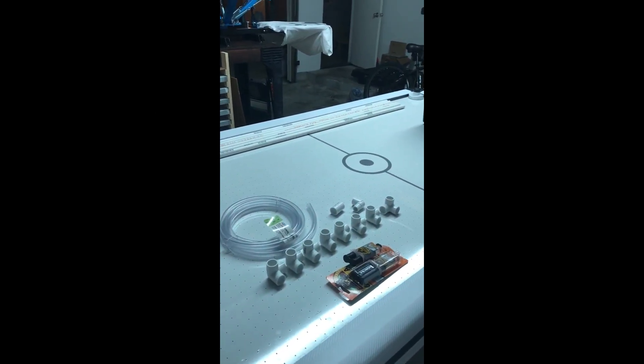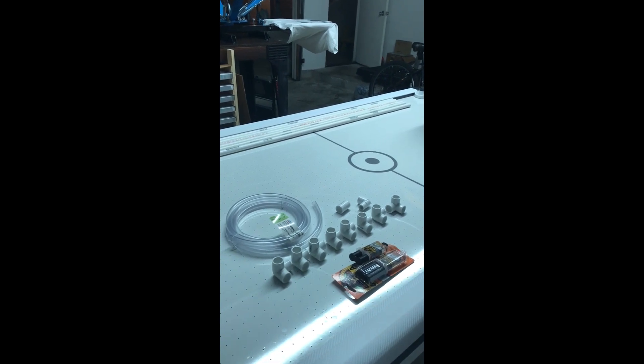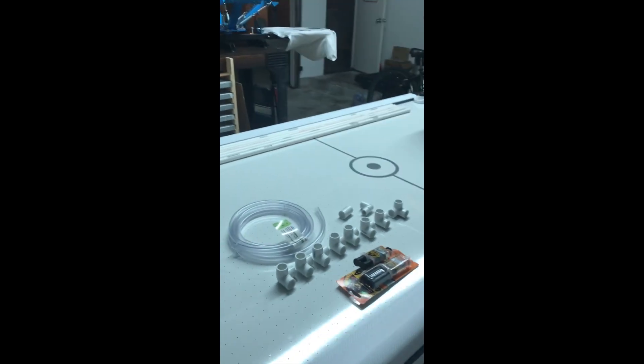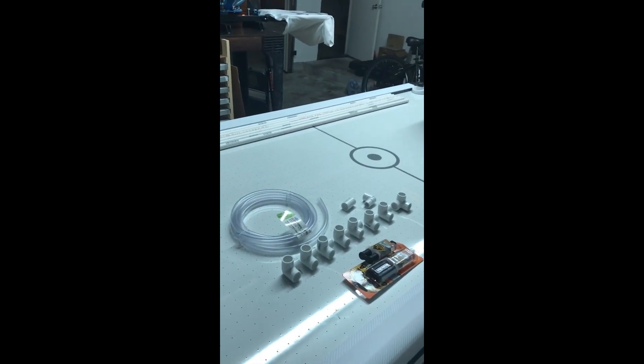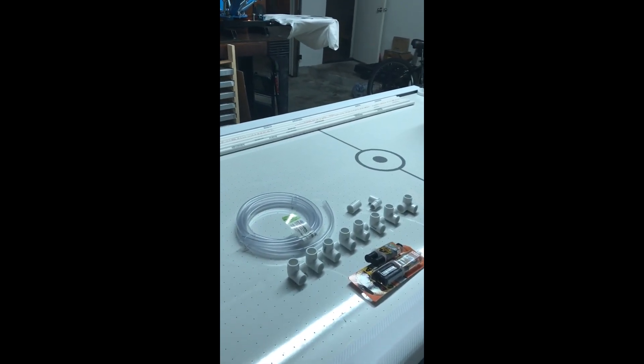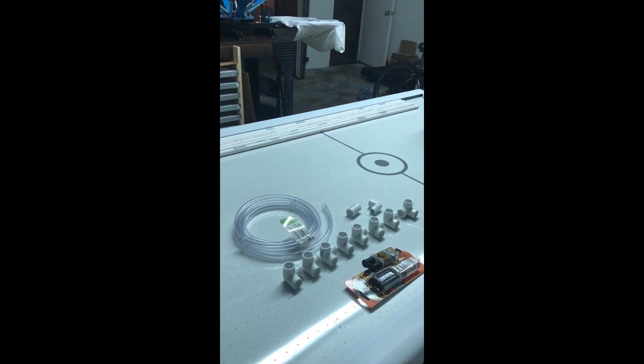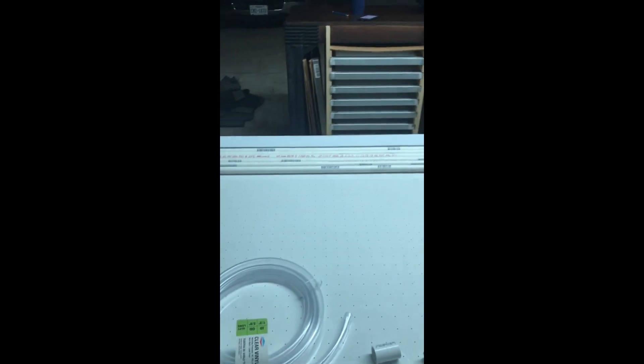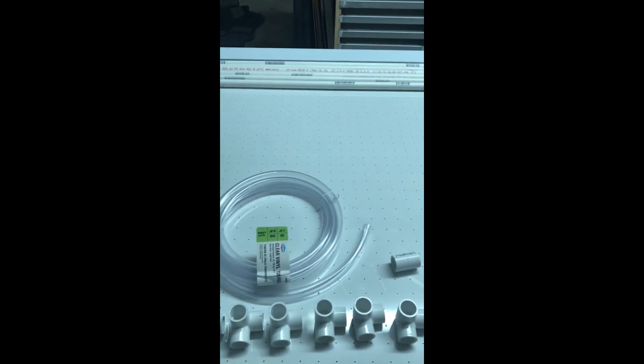Hello everybody, my name is Orlando and this is my very first video on YouTube. Today I'm going to try to make a homemade wash booth screen printing station. I'm gonna have the description of every part that I use and where I got it from.